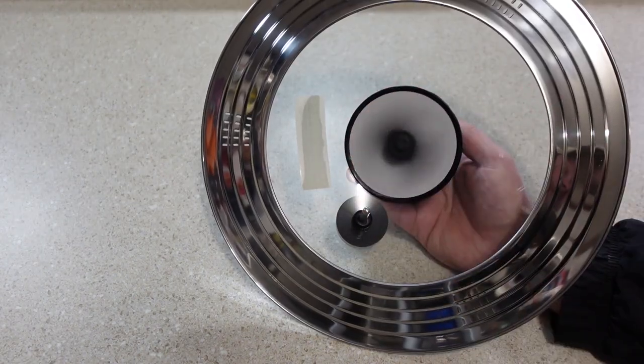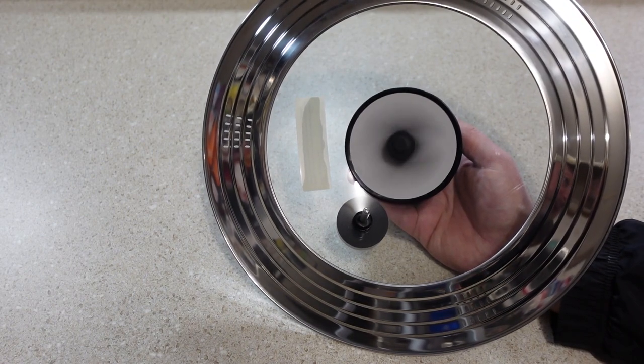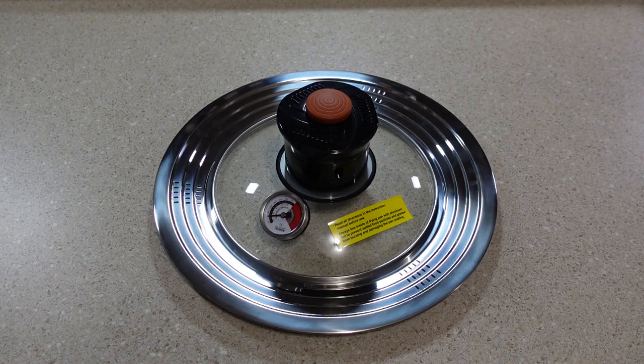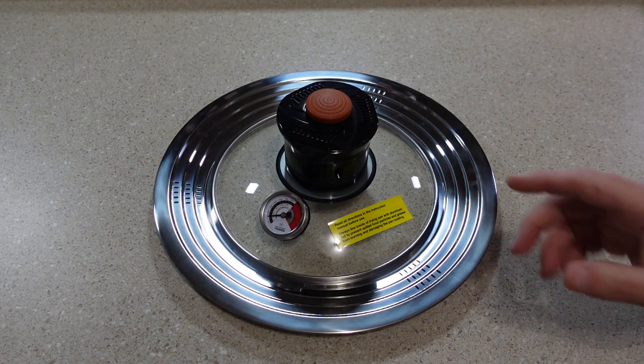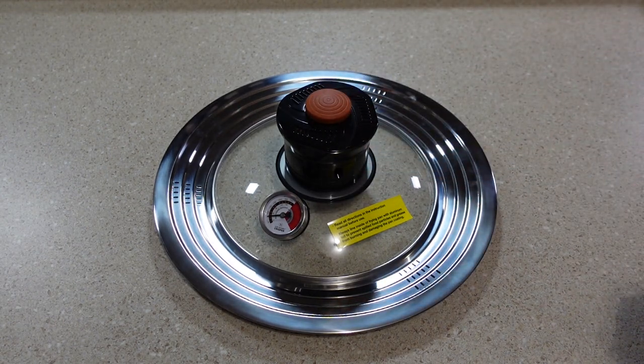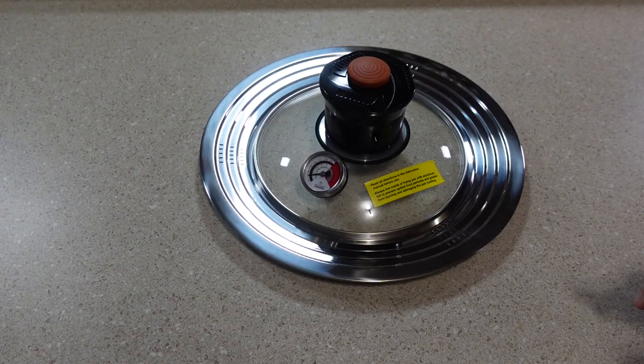It does seem to be moving a lot of air, so it'll be interesting to see if it can match how well a normal air fryer works. The lid itself is a very straightforward design — one push to turn the fan on, one to turn it off. The lid also has three sets of vents located around the perimeter. According to the instruction manual, the lid does require use of a 10, 11, or 12 inch frying pan with a minimal depth of 1.75 inches.